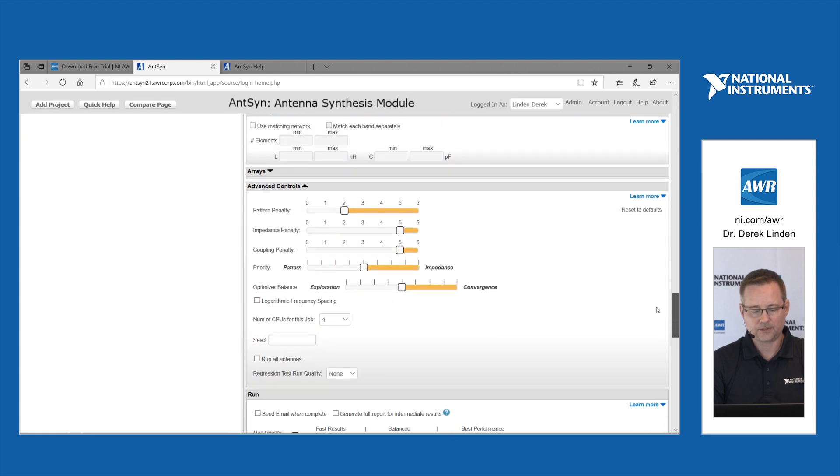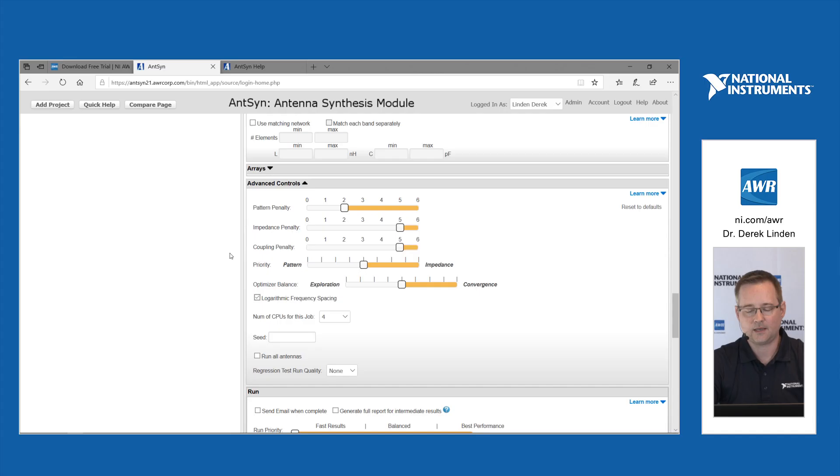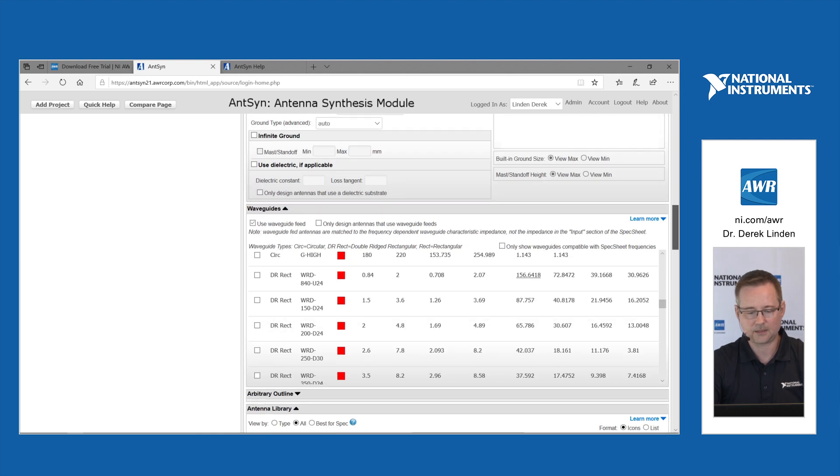One of the other features in the advanced controls is logarithmic frequency spacing. When going for wideband antennas — whether waveguide-fed or not — you can use logarithmic frequency spacing so points are more bunched up at the low end and more spread out at the high end. This can produce better broadband coverage with fewer frequency points.